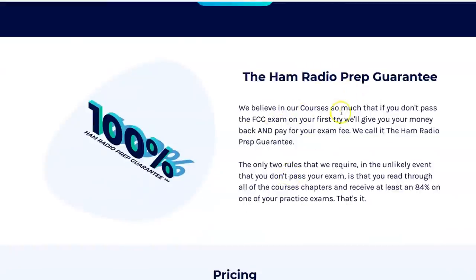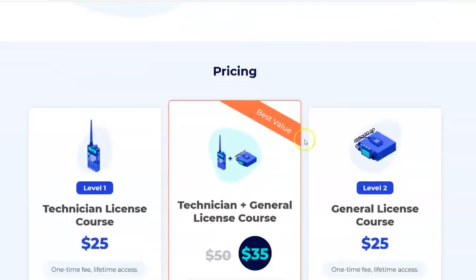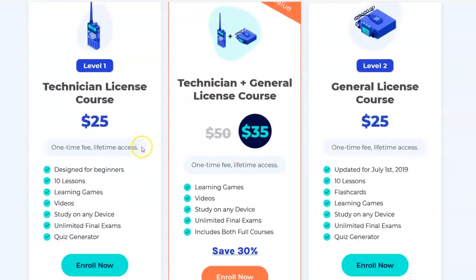They do give you a free lesson to try it out. Here's the guarantee: if you don't pass the FCC exam on your first try, they'll give your money back and pay the exam fee — that's the Ham Radio Prep guarantee. You have to do two things: score at least 84% on one of your practice exams and read through all the courses and chapters. If you're hitting 84% or higher on practice exams you will pass on the first try. So they're not just handing out money to people who fail without trying.